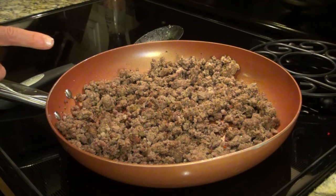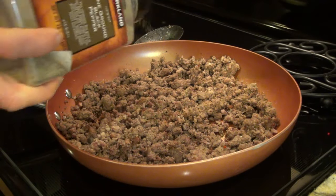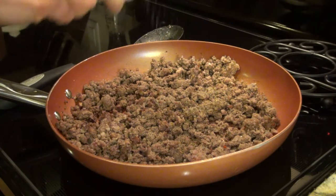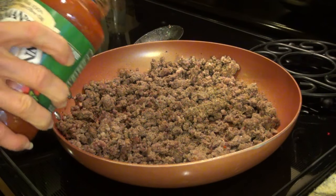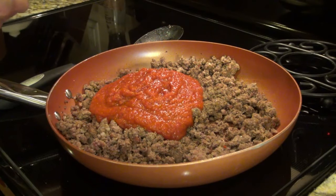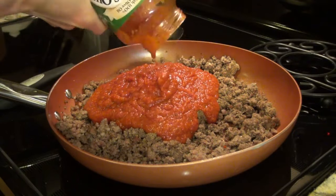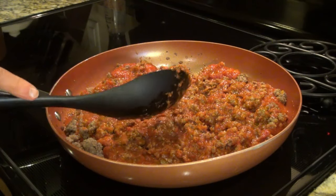I've drained the meat and I'm going to add in the tomato sauce and salt and pepper, and let this simmer while we make the sour cream noodle mixture. I'm adding in some pepper and about a half teaspoon of salt. I'm using the 24-ounce marinara — I'll go ahead and add it all. Now I'll let this simmer and start on the rest.